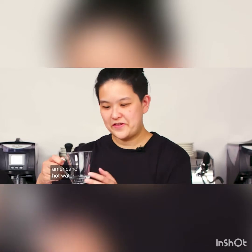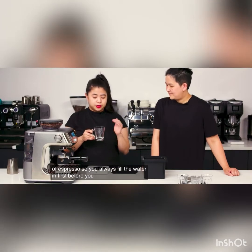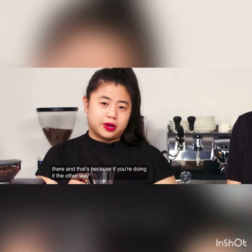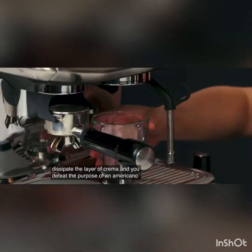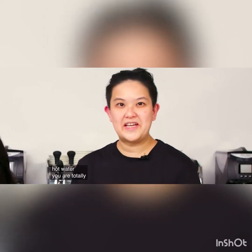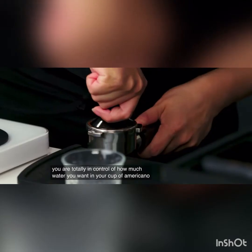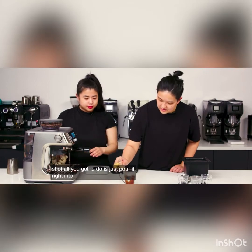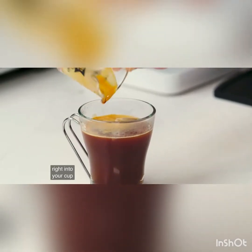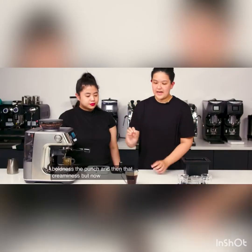Americano. Hot water is filled up first, and then we top it up with a double shot of espresso. You always fill the water in first before you put the shot in there — because if you do it the other way around, you basically dissipate the layer of crema and you defeat the purpose of an Americano. You are totally in control of how much water you want in your Americano. Once you get your double espresso shot, just pour it right into your cup. You can see how the crema stays afloat — you still retain all the quality from an espresso: the boldness, the punch, and the creaminess, but now it's a bigger drink.